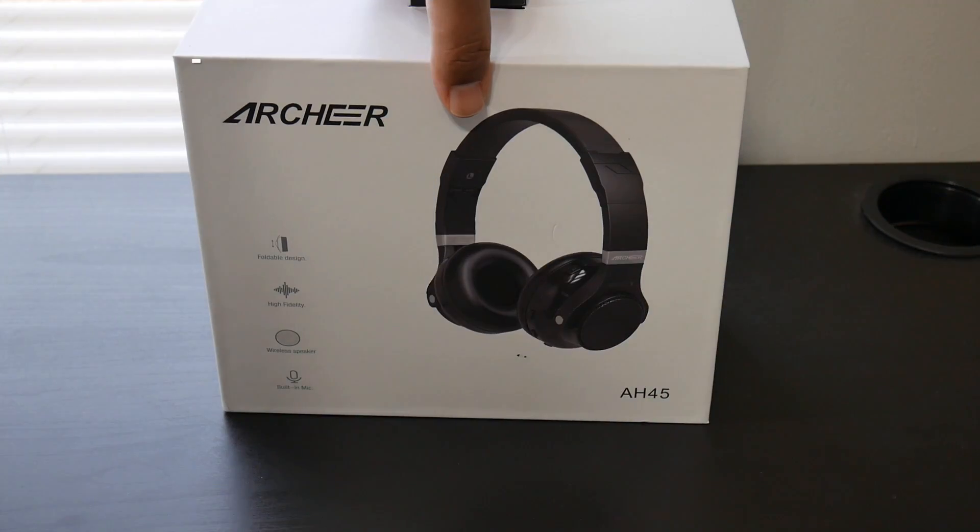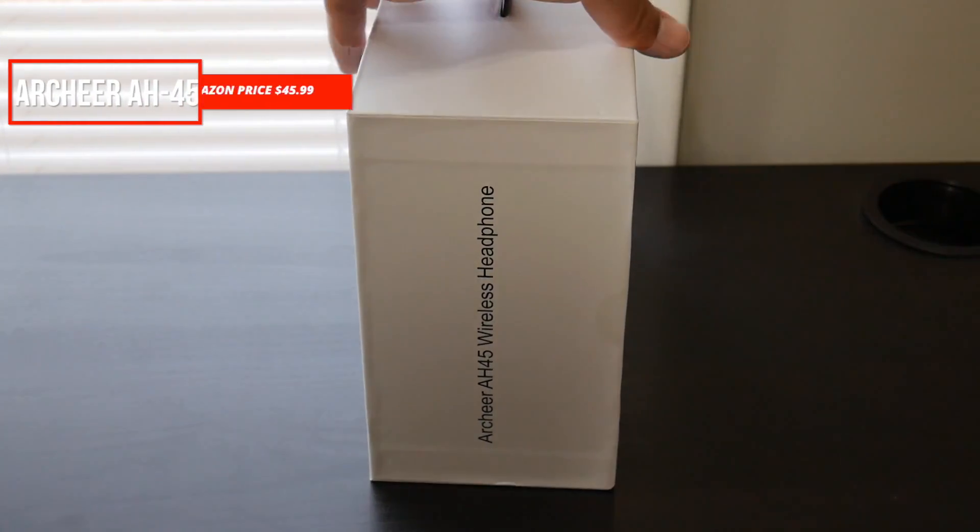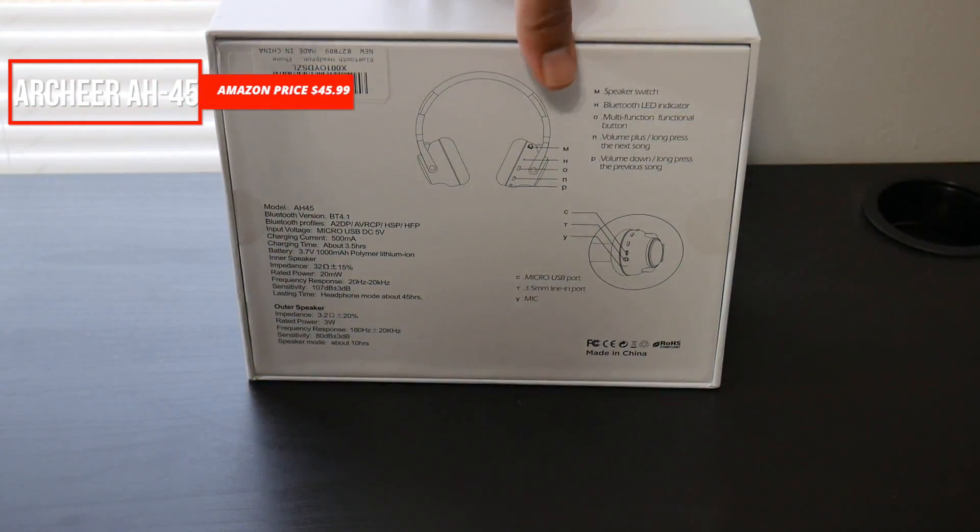That being said, y'all know how I do — I'll go over the specs with you briefly, I'll unbox them for you, we'll test out the sound and the leakage, then I'll give you my overall opinion. Stay tuned.